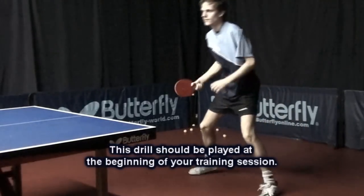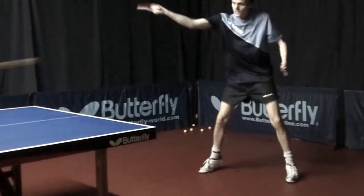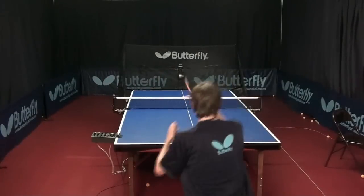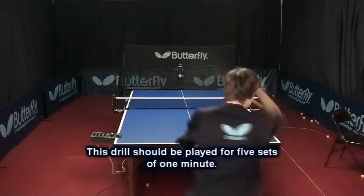Try to play this drill at the beginning of each training session. This drill should be played for 5 sets of 1 minute.